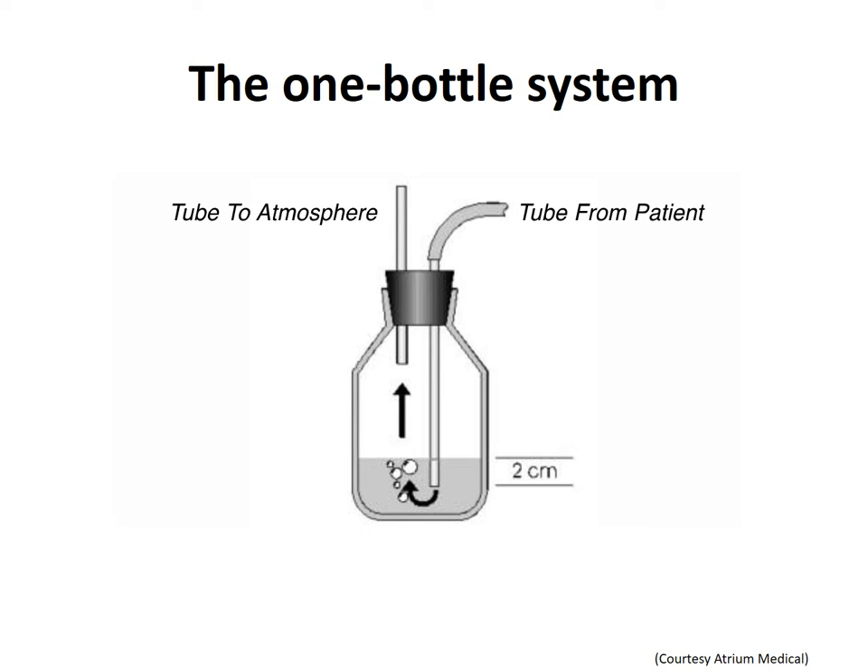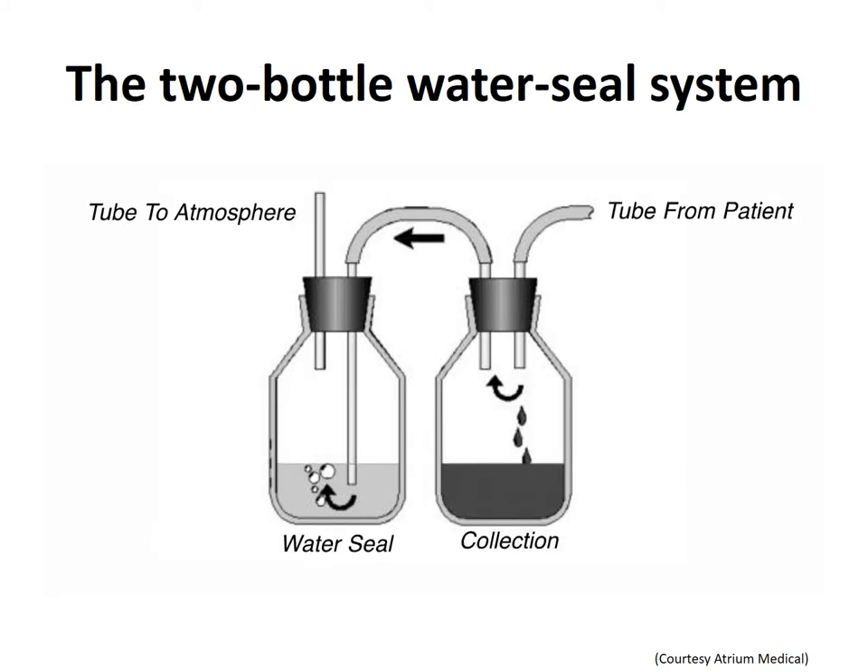A two-bottle system can alleviate this issue. The one-bottle system would have been perfect if only air was being drained from the pleural cavity. Here, a second bottle is added. One vent tube is connected to the patient's chest tube, and the other vent tube is connected to the water seal bottle. With this system, one can monitor the amount and type of chest drainage, and does not have to monitor the water level in the water seal bottle.